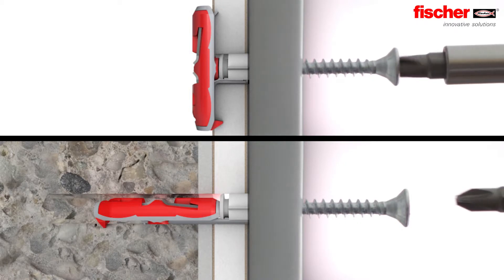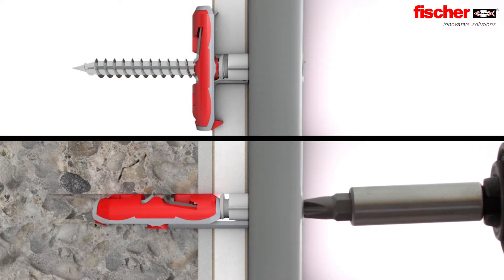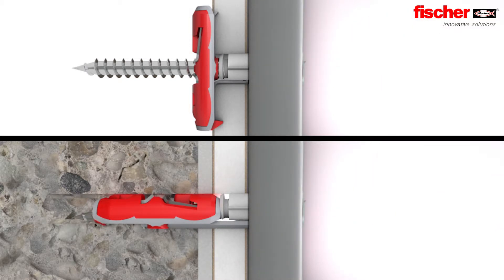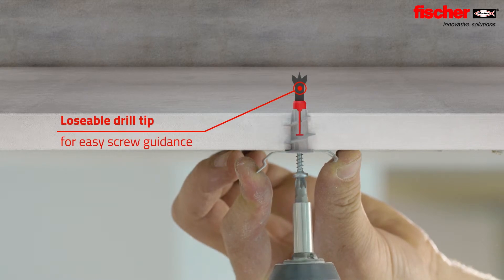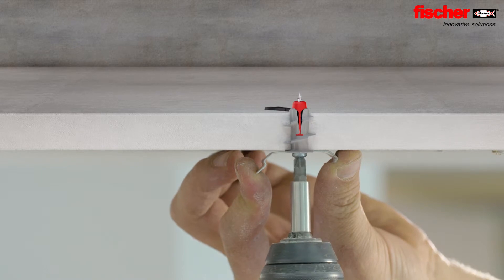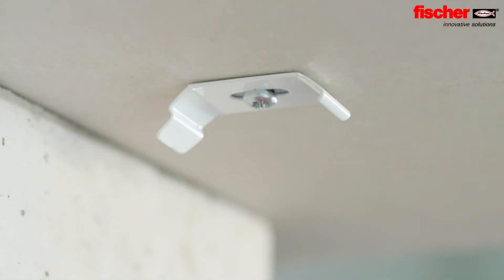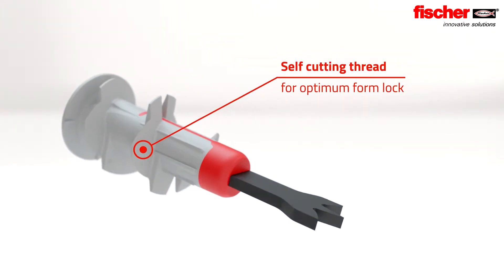The Duo Tech, as an expert in panel building materials, folds in cavity building materials. In solid building materials, it expands automatically and is perfectly in place. During assembly, the screw pushes the drill tip forward so that it breaks off at the set point. This enables minimum component thickness and easy screw guidance. The self-cutting thread offers optimum form lock.